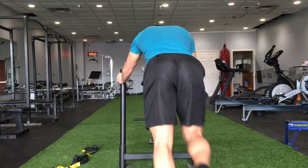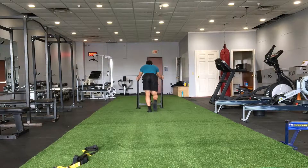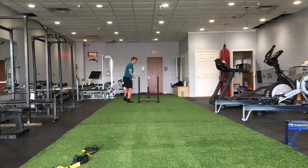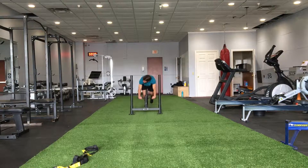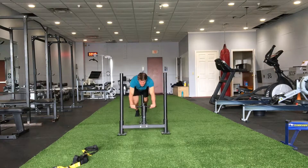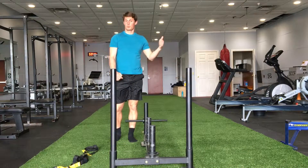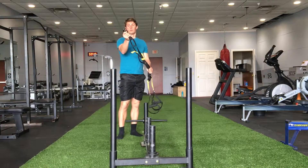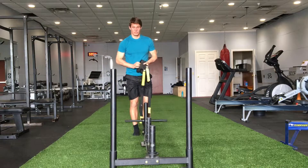On the way back, I'm going to push from a lower point, which makes it more challenging. I can also drag or pull the sled. For this, I have a TRX with a little carabiner that I can attach onto the sled.